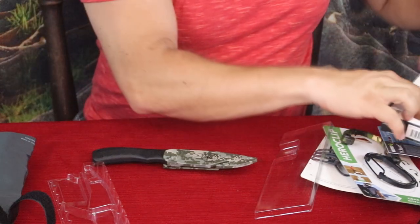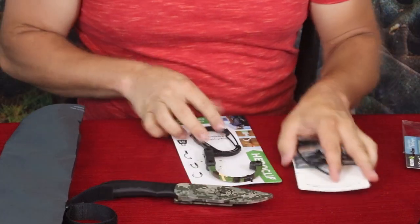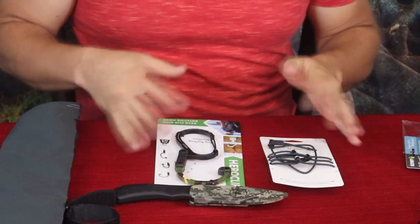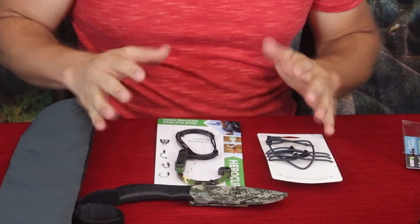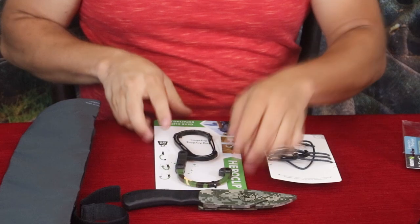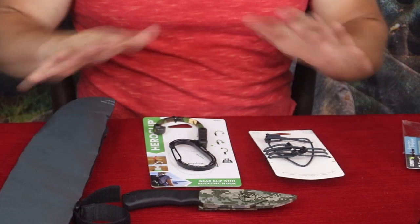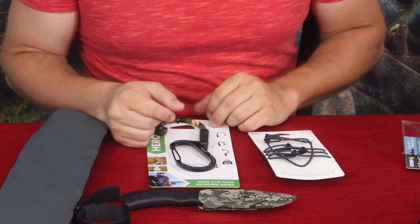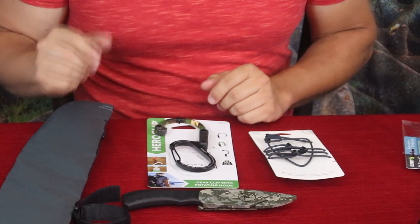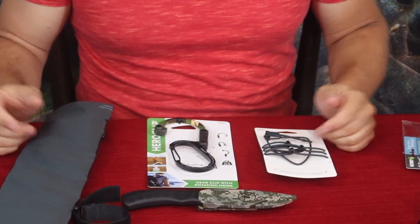That's going to do it for today — we have four products here and they seem pretty nice. These boxes are about 45 dollars plus shipping, rounding out to about 50 dollars. For 50 bucks that's not bad — this is a pretty nice knife and that would take up most of the cost. The Hero Clip, the seat, and everything else — I think I really got my money's worth on this one. If you want to check it out, there's a link in the description below, and if it's your first time ordering from Bespoke Post, use that link and you'll get 20 dollars off your first box — a 50-dollar box for 30 bucks.